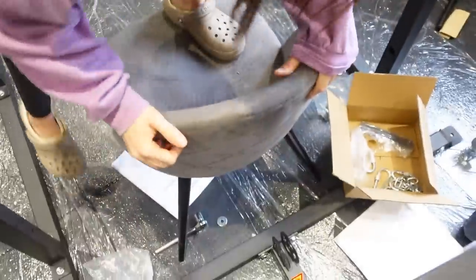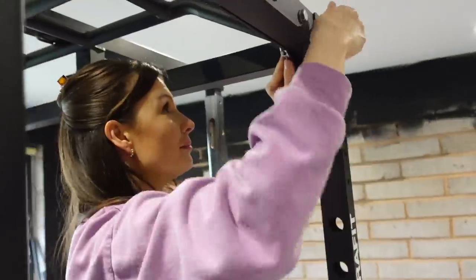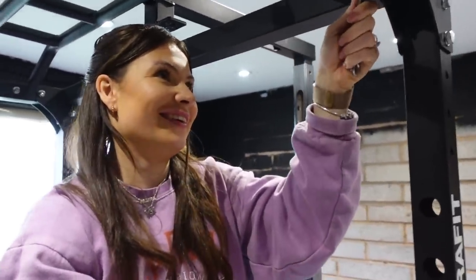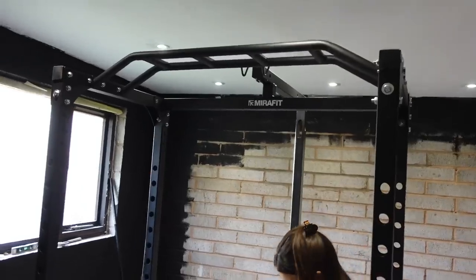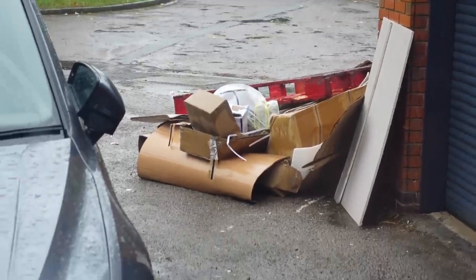We did make a lot of mistakes — it was a mammoth task because we didn't read the instructions. We basically assembled the squat rack all the wrong way around and had to take it completely apart and start again. Three hundred bolts later and we were back to where we were! We got the squat rack built eventually and could start training, which was amazing.